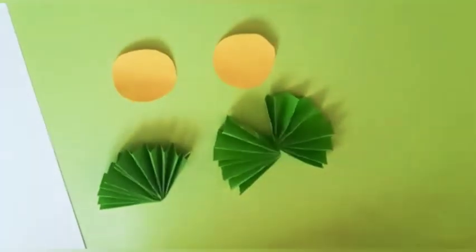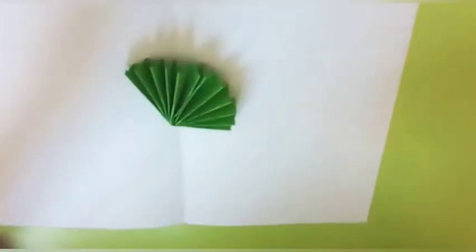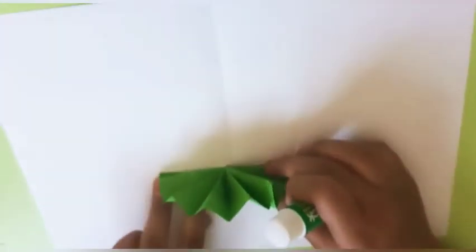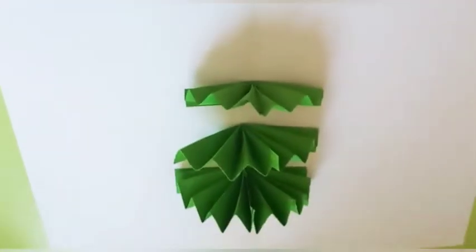Let's get started. Fold the fans neatly. Take the bigger fan, apply gum on one side nicely, and place it at the bottom of the paper. Then apply gum on the other side and press it onto the next fan. Press firmly so it sticks to the paper. Repeat this for all the fans — now your Christmas tree is ready!